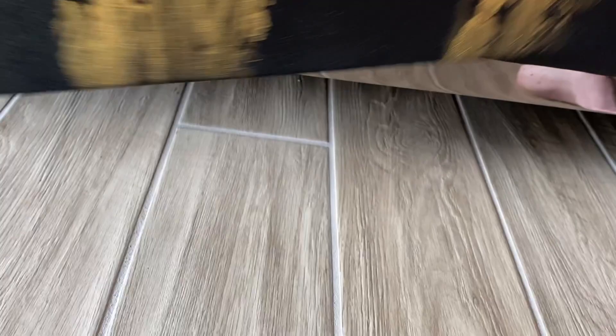There you have it — 12 by 24 unprimed canvas. Thanks for watching. Click like, click subscribe, and I'll see you guys next time.